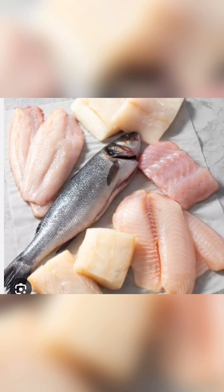The most important thing: to make quenelles, use fleshy fish.